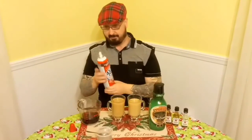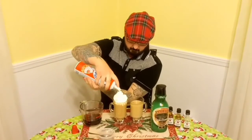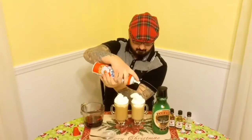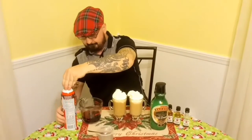Now let's see if I can do this. Here we go. There you are, that'll do it. Alright, so there you go. That's my version of an Irish coffee.